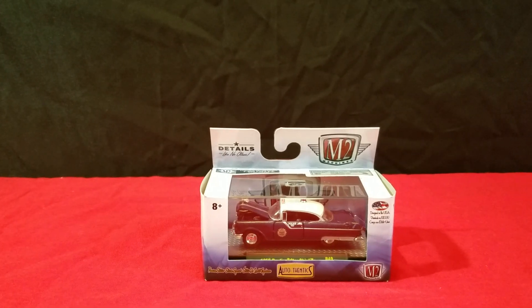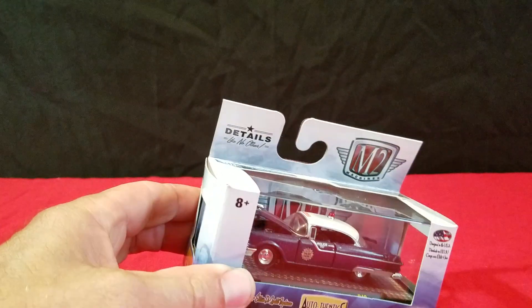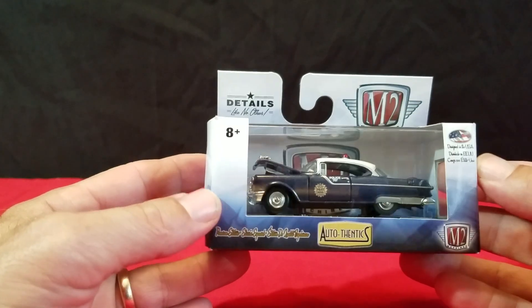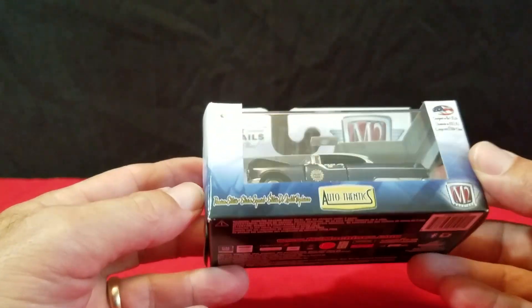Hi everyone, this is Dave from Diecast Toys Plus here, and today we're going to do a video on some M2s that I found. I don't buy too many M2s — you can't buy everything — but when I see stuff that I kind of like, I'll pick it up from M2.